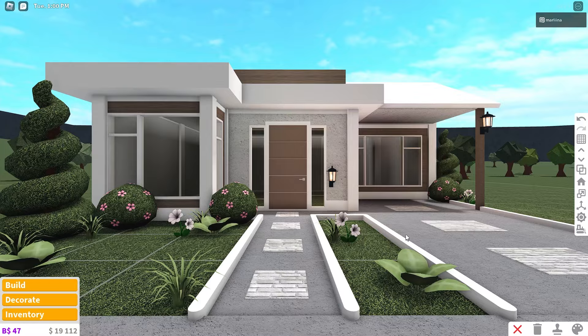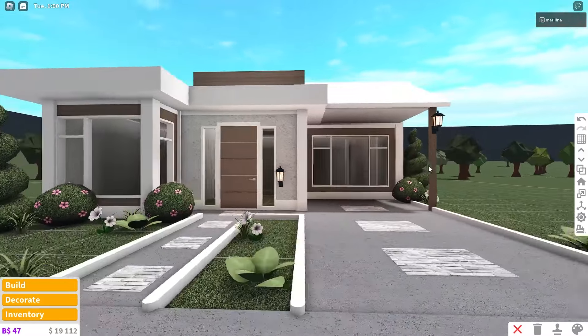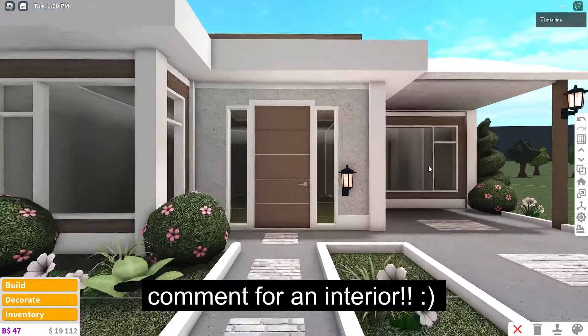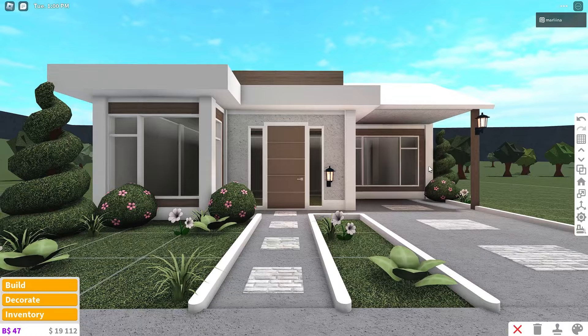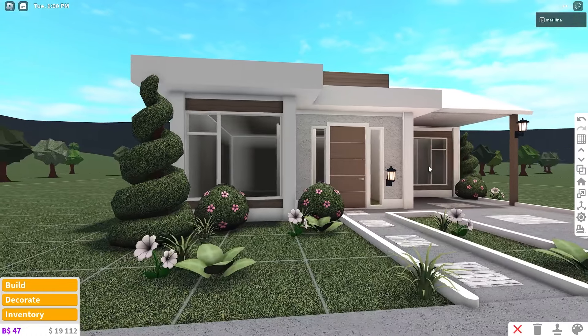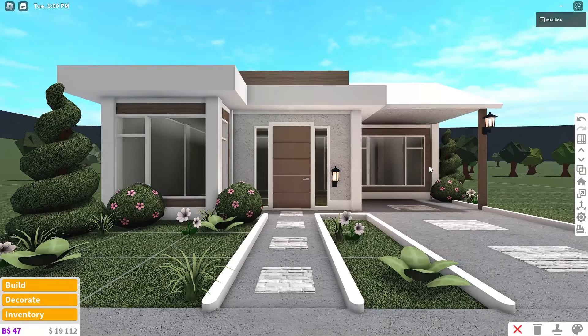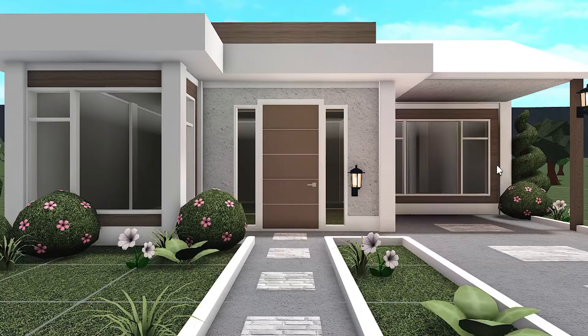I think that's it for the exterior. I actually kind of like the way it turned out — the colors together and everything look pretty nice. Please let me know if you'd like to see an interior in part two. I will have that out for y'all in the next video or so. Thank you all so much for watching. I hope you enjoyed and liked this build. Let me know your thoughts below and I will see you in my next video. Love you guys.